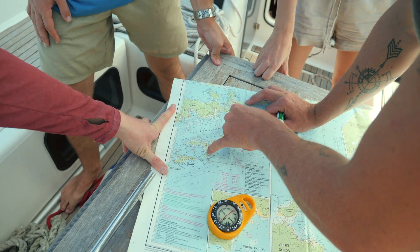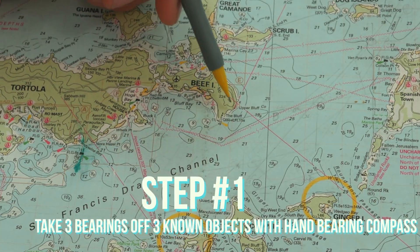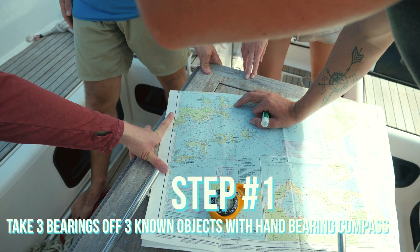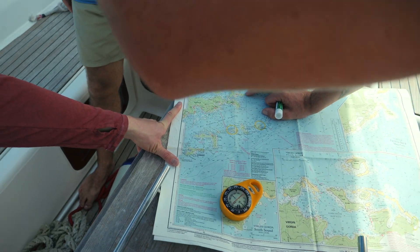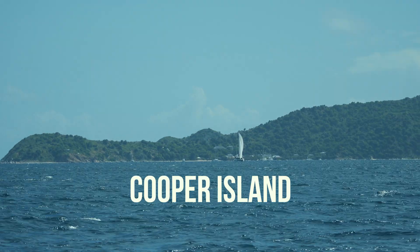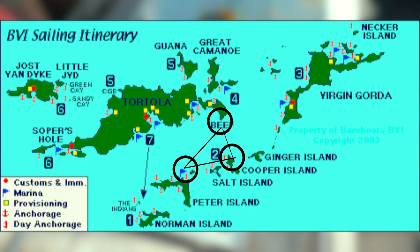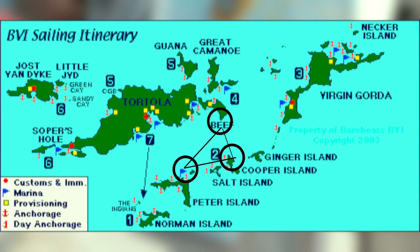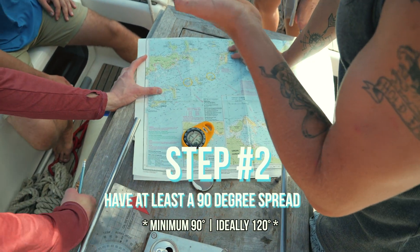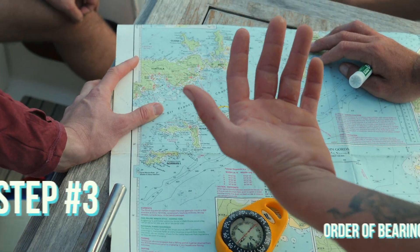So we're somewhere in this area here and we can identify these things fairly well. We've got the end of Beef Island — that headland that tapers in there. Headlands are difficult because it's hard to tell exactly where they stop. Then the end of Cooper Island over there, which kind of looks like a crocodile. And maybe that point we're heading toward right on the bow. Remember: the further away the object, the less accurate your bearing will be, so try to go for points relatively close to you.